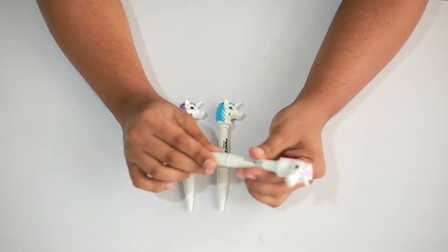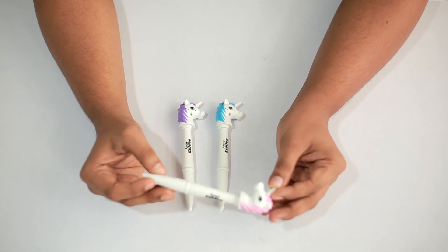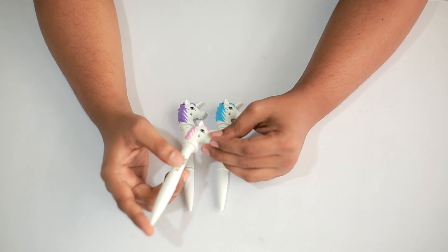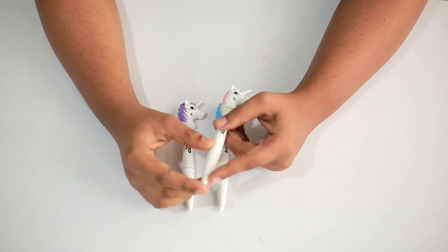Close it back and the kid can have fun with this pen. This is pretty impressive and attractive. This product is available offline and online. To purchase this product online, please visit our website at www.smileykitos.com.